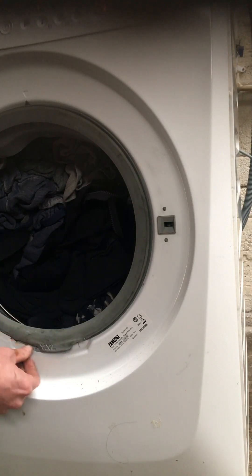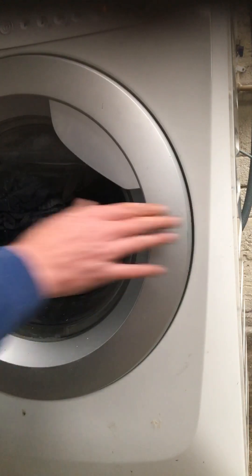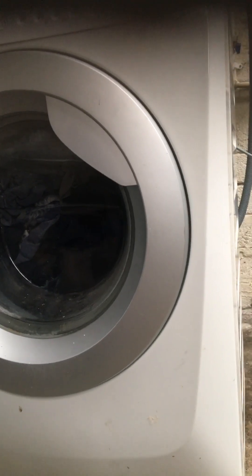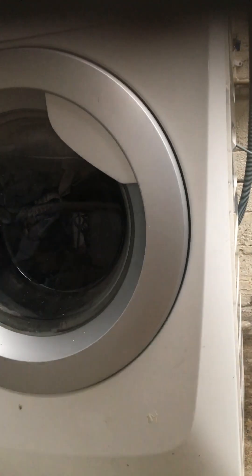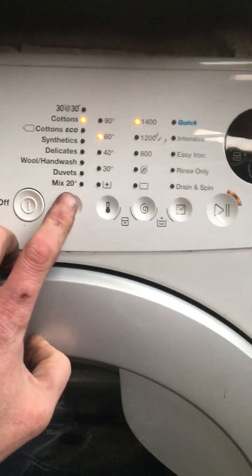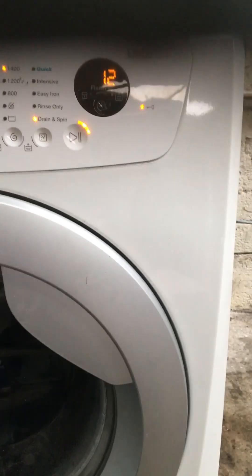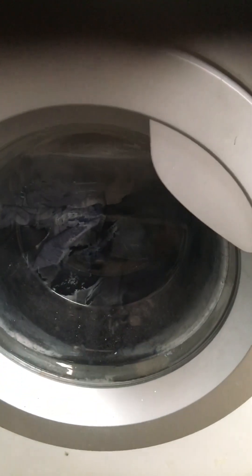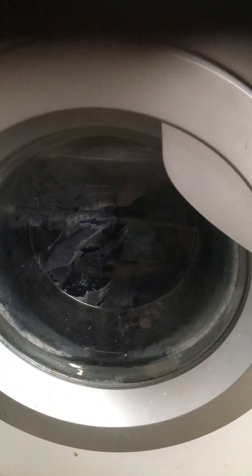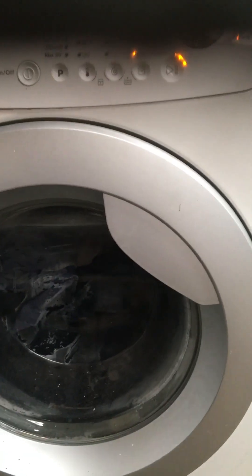Next I'll be closing the door and trying our new lock. Door's closed - I'll plug in the machine first and then try it on a spin cycle. Going down to cottons, drain and spin - press start. There's your click. The pump should start running and it should start spinning in a couple of seconds. And that is how to repair a Zanussi Linda 300 washing machine with an E40 error code.